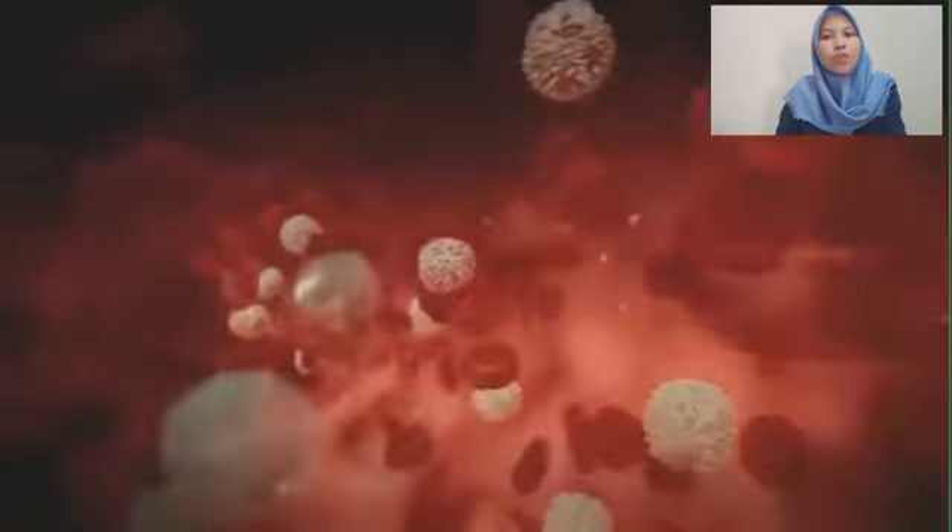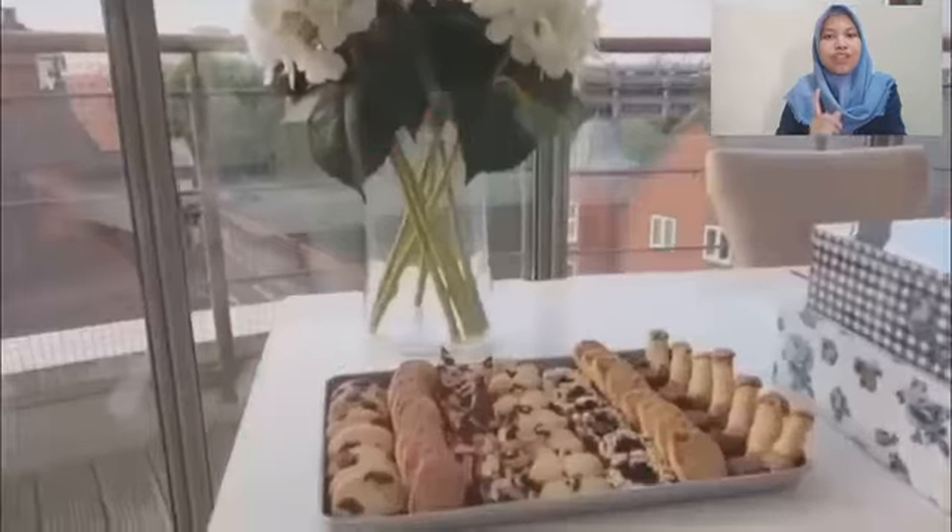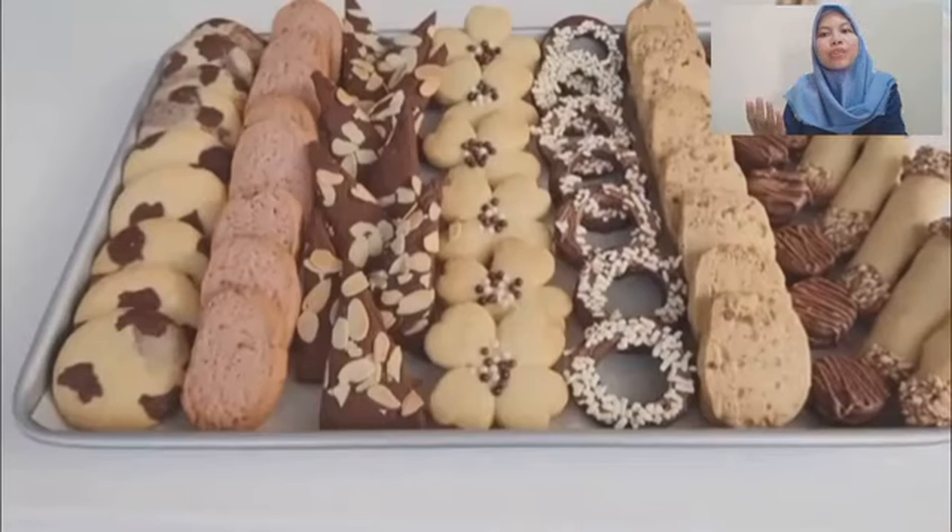On the other hand, anemia can reduce immunity significantly. One way to increase body immunity is to eat functional food, such as biscuits with some functional ingredients.